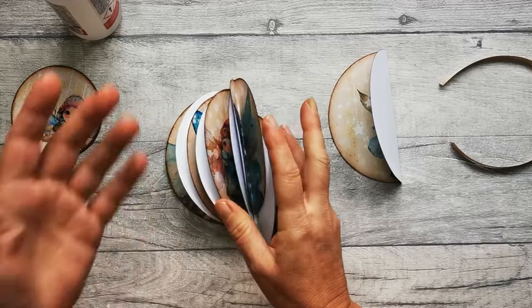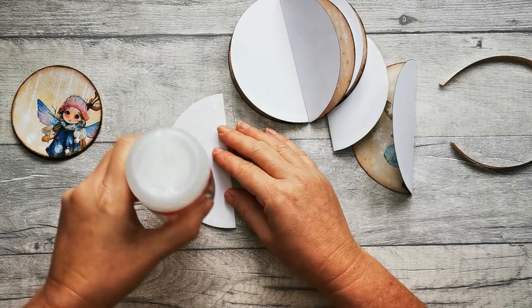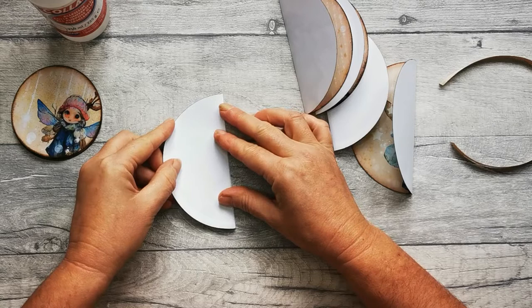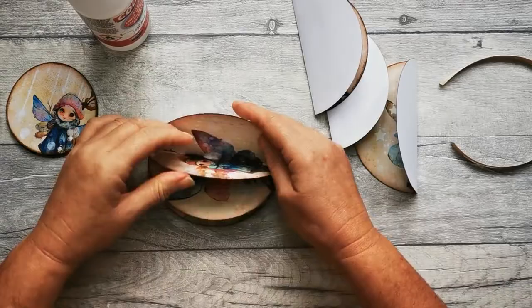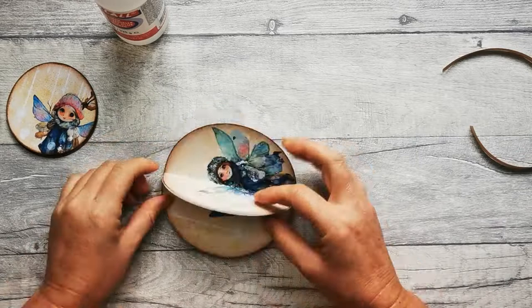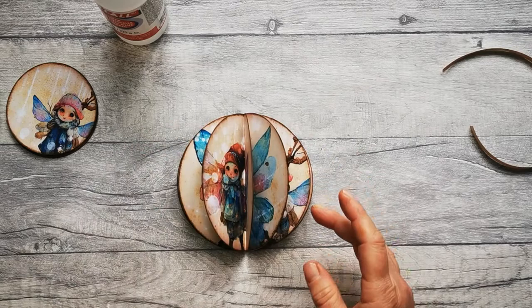Once they're all folded in half you need to decide which order you want them in. I'm just going to go randomly with the order they're in now and we're going to start gluing them together. Glue the back of your first piece — this side you don't glue — making sure things are the right way around and that you're lining up the spines. Line up the spine, stick it together, open it up, slide it a little so it's nicely lined up, then go on to the next one. There we are — that's the last one glued down, and when we open it up we've got this beautiful little insert.